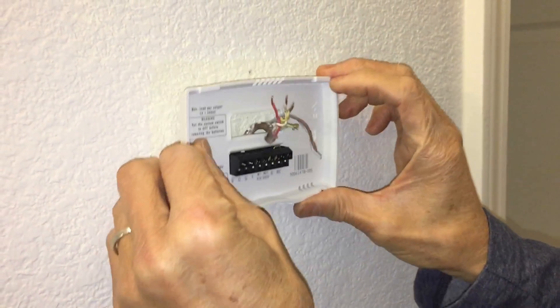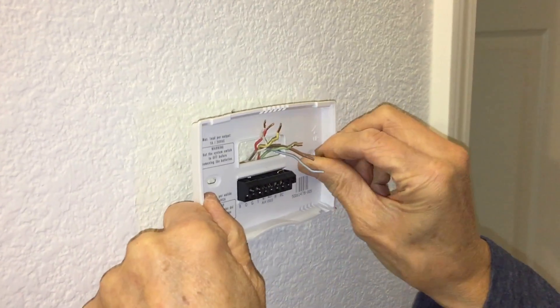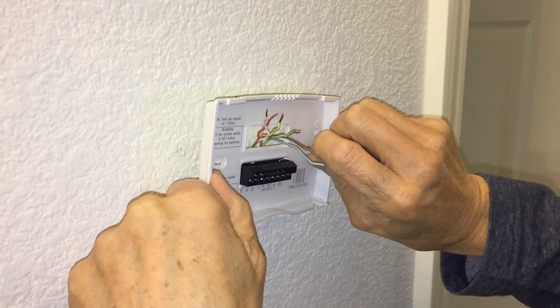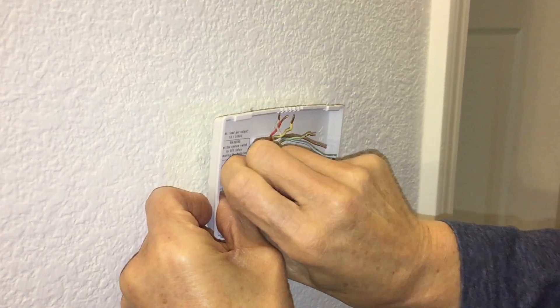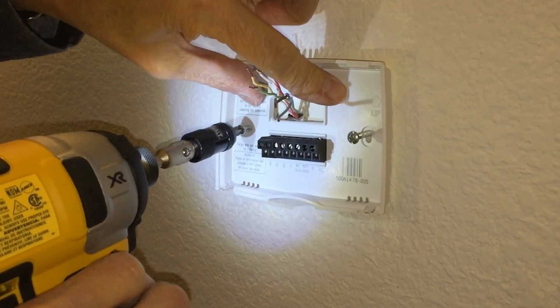So this is the new thermostat. Go ahead and put the wires through, and then we just started the backing plate by hand to mount the screws. This one came with anchors, but the thermostat is so light that we didn't even bother to use them. So start by hand, use your drill, and go ahead and mount the backing plate.